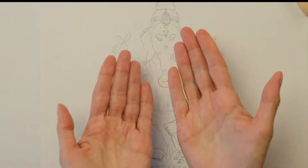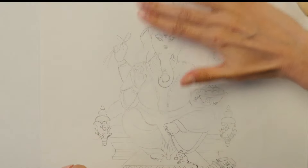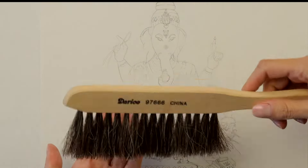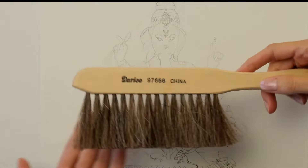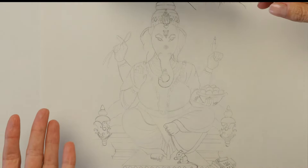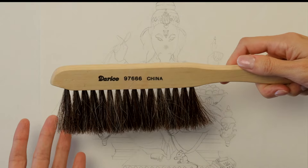Remember, the reason you aren't using your hands to remove those crumbs is because your hands have oils in them that will smear the page. This brush can actually pick up that fine graphite dust and smear it along the page too. That's why I say tap it lightly with a flick of the wrist and brush it lightly in short bursts.